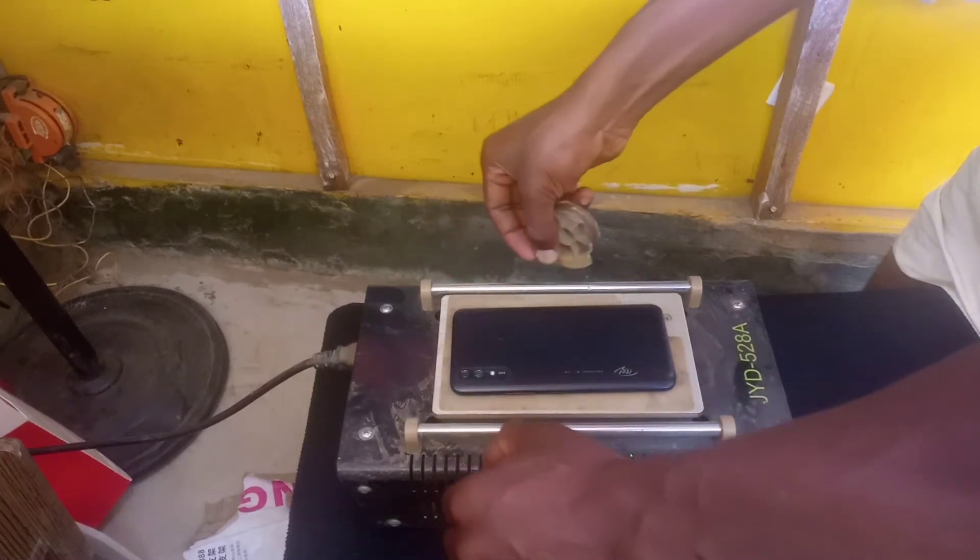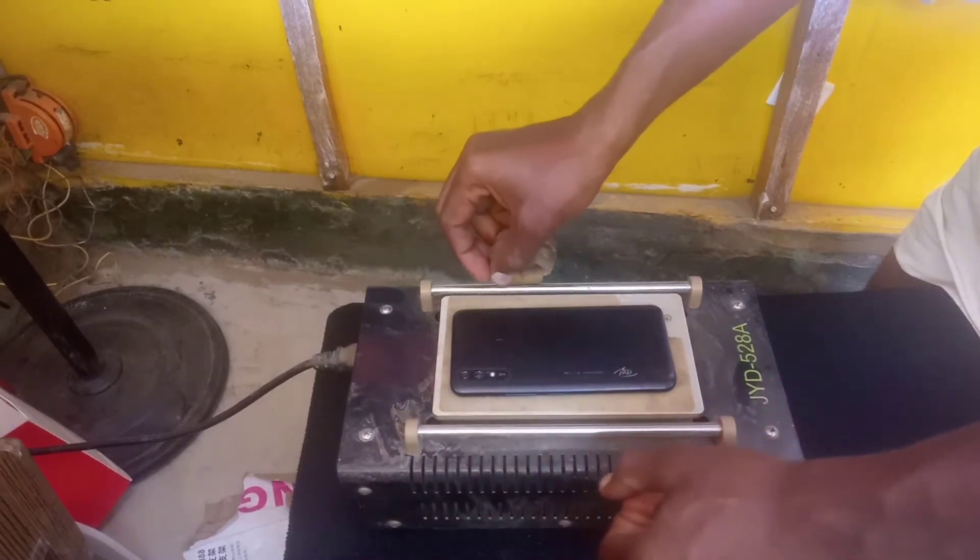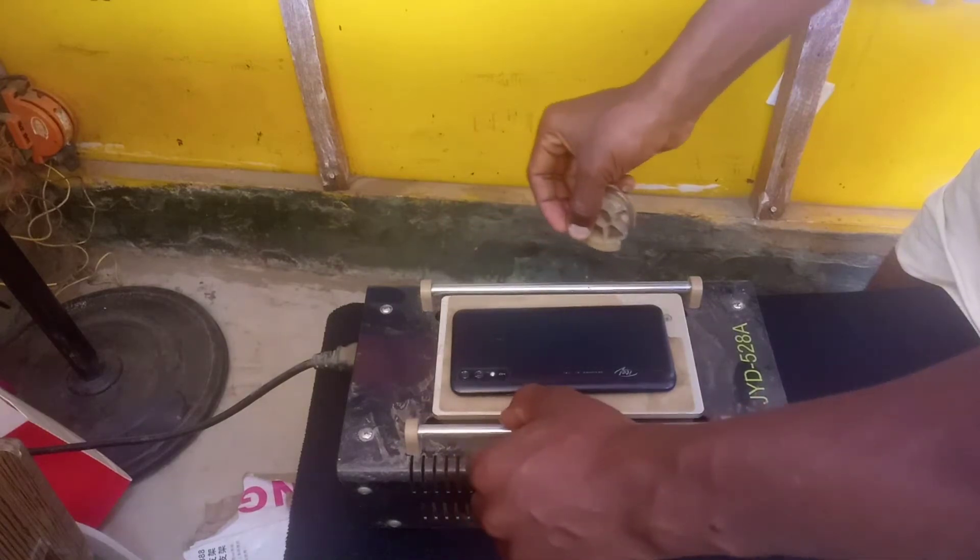So you have to do it while the machine is still on.